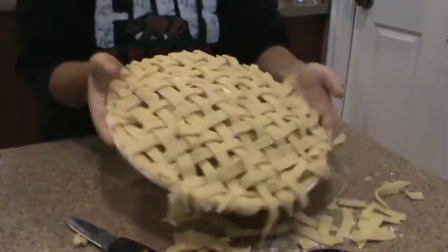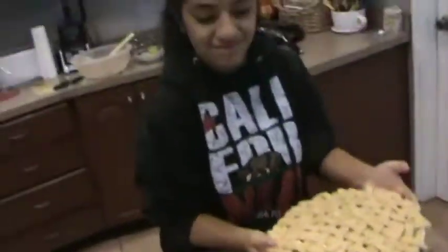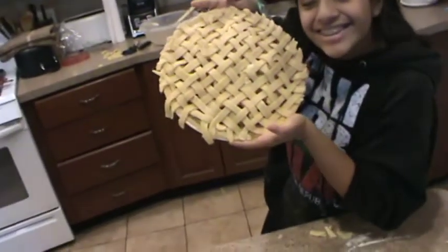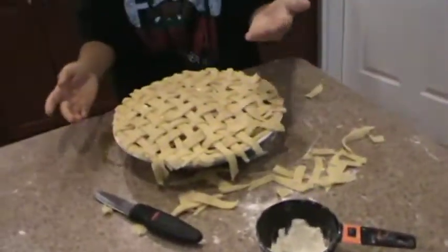I was going to ask you — do it with your smile, with the pie next to your face. Tip it a little more. Just kidding — cut, cut.